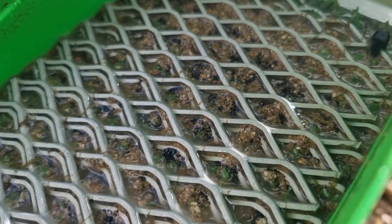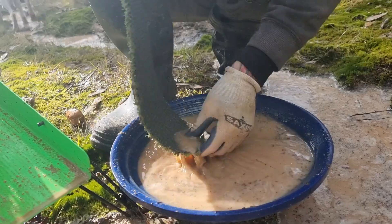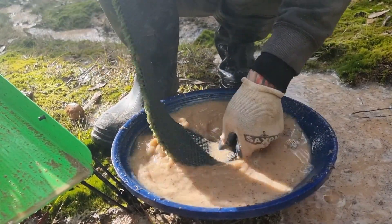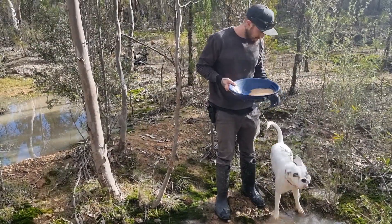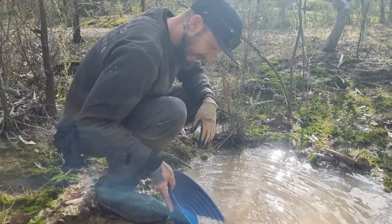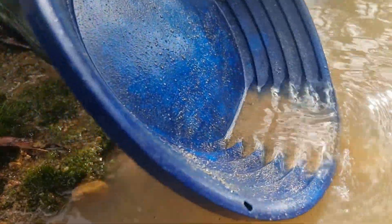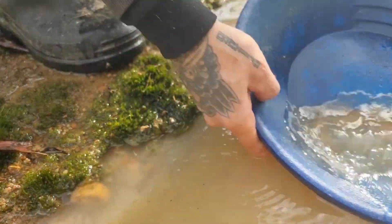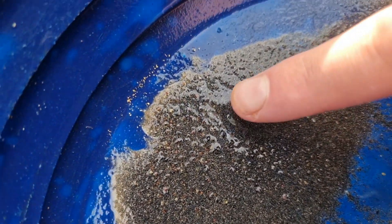Oh yeah, it's catching good black sand. As you saw in the test pan, all the gold was really fine, so I doubt we're gonna see it in the mat — let's get it in the pan. Look at that, every riffle's got loaded black sand in it. One bucket! We got gold. It's all through the black sand too, heaps of that really, really fine looking stuff.